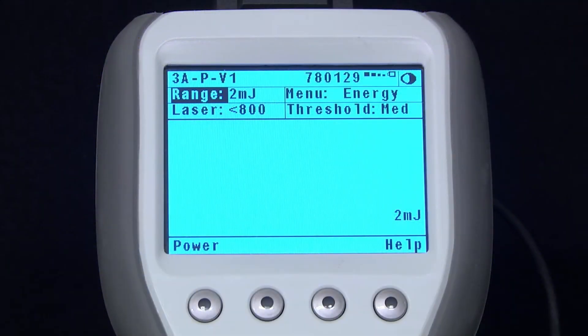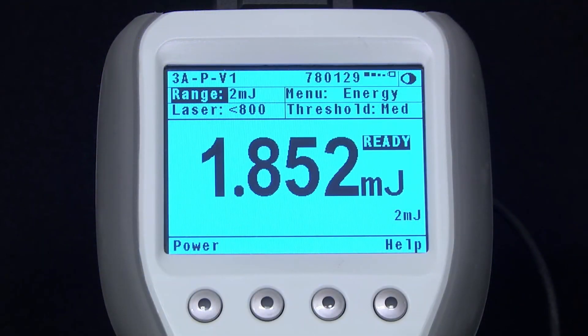Treating this short exposure as if it were a single pulse and measuring its energy gives us a way of using low or moderate power sensors to measure much higher powers, by measuring the energy of the pulse and dividing by the pulse width. Power is energy divided by time after all, but we can make it easier than that by having the meter do the math automatically.